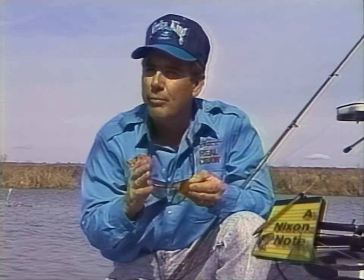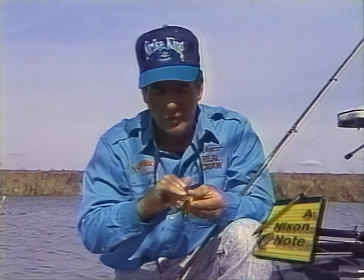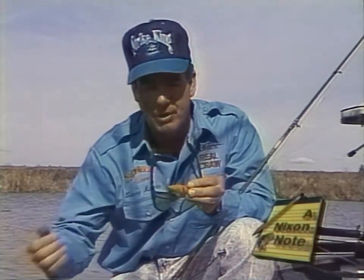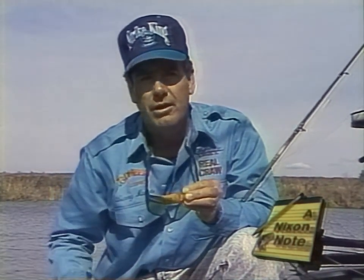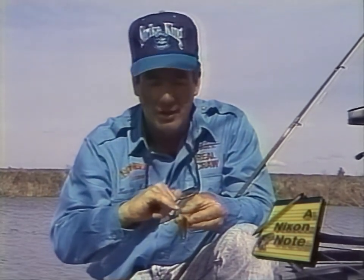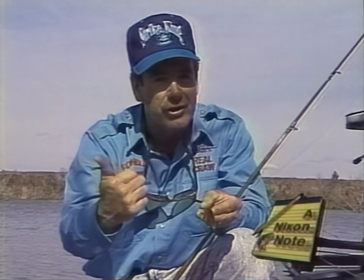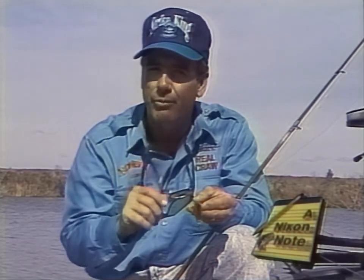Sometimes you'll get your crankbait and it won't be running straight — it just won't run true. Before you get your pliers and start bending on the front eye, check your hook hangers, because if you hit a rock or the side of the boat and you bend one of these hook hangers over to the side, sometimes that'll cause it to run off to one side. But if your hook hangers are all straight and your O-rings are not getting in a bind, then take your needle nose and tune it with the front eye. If it's running left, bend it a little bit to the right. Same thing if it's running to the right, bend it a little way to the left. Don't bend it too much, because it doesn't take much to make a crankbait run true.